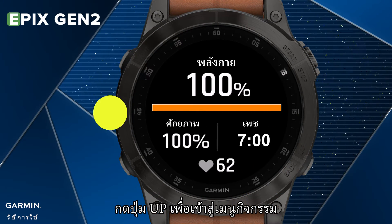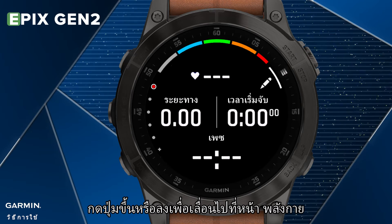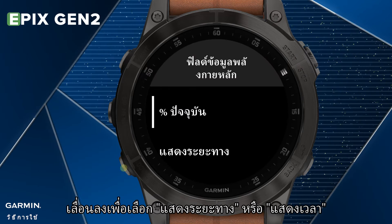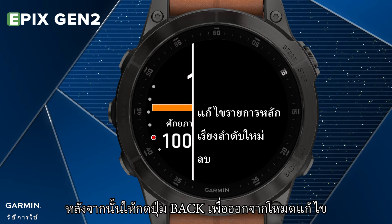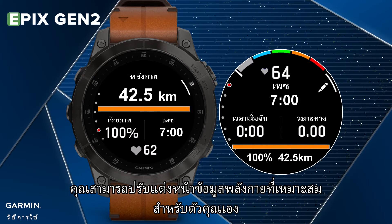Hold the Up key to enter the Activity menu. Select Run Settings, then select Data Screen. Press the Up or Down key to scroll to the Stamina page. Press the Start key and select Edit Primary. Scroll down to select Show Distance or Show Time. After that, press the Back key to exit the Edit Mode. You can also try to customize a suitable stamina data screen for yourself.